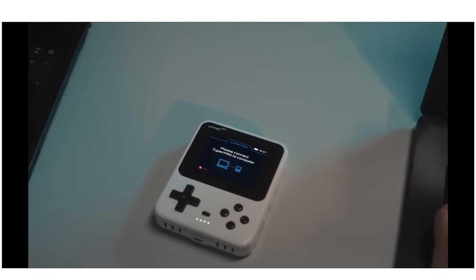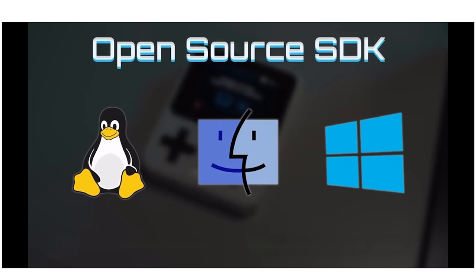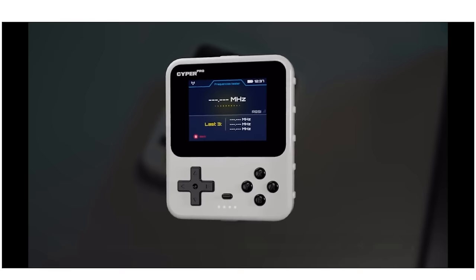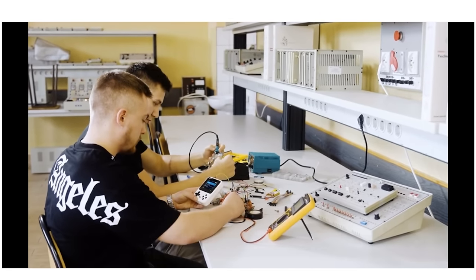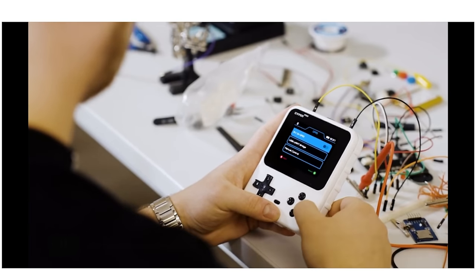'The open source software seamlessly aligns with all SDK platforms. With the support of the community and your creative input, Cypher Pro strengthens its capabilities day by day.' That's a very important thing to note — like I've said with Flipper Zero, it is all about the community. If the community gets behind this product when it releases, the possibilities are really pretty much endless.